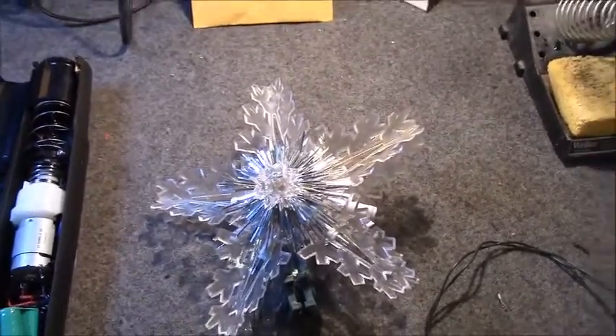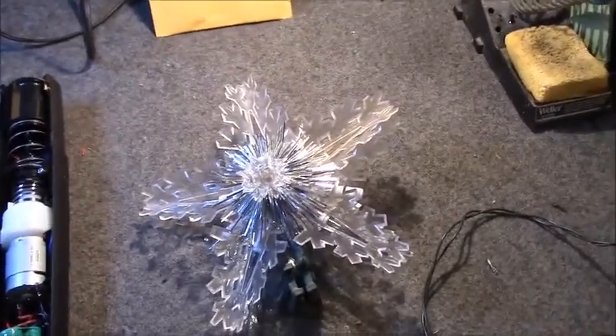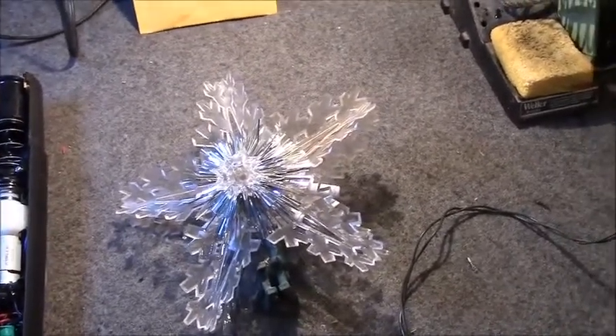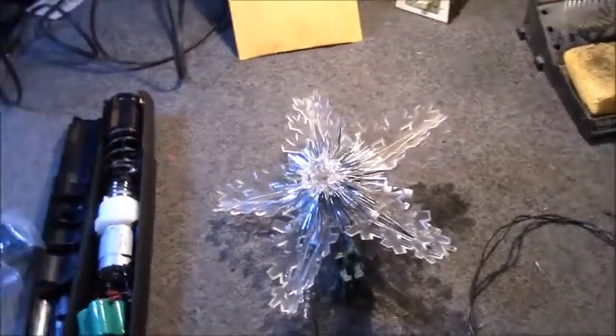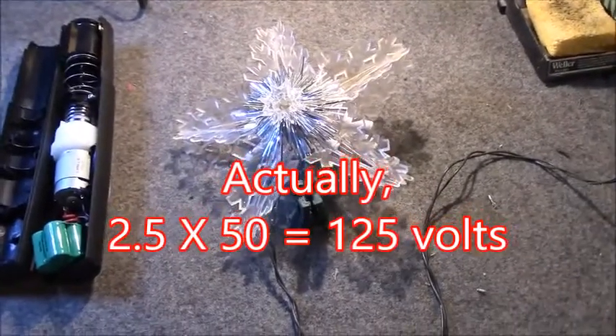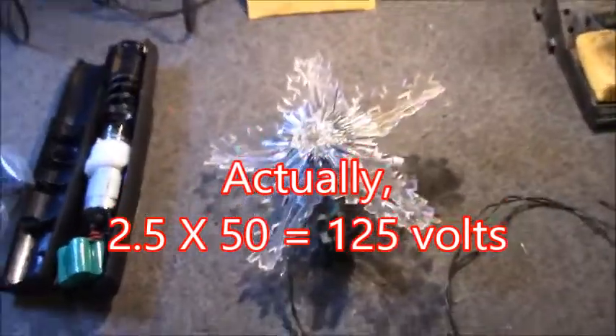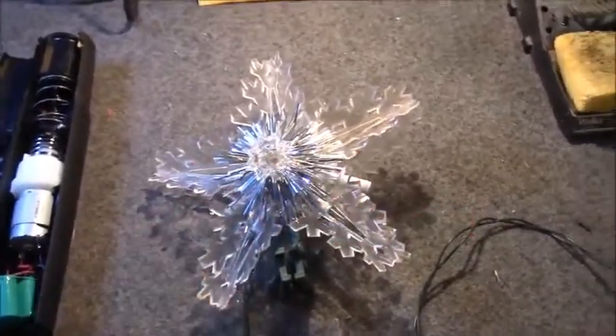Most of the little incandescent lights that you used to buy — and still can — are in a string of 50, and those are 2.5 volt bulbs. Multiply that by 50 and you end up with about 150 volts, and therefore each bulb has the right voltage across it. This ornament only has 11 bulbs, so you need about a 12 volt bulb.